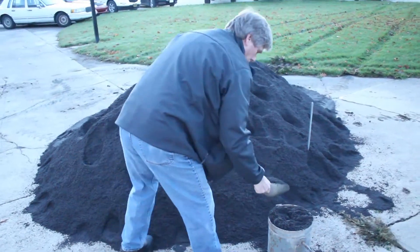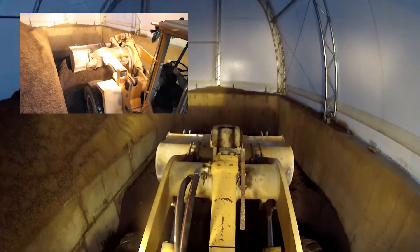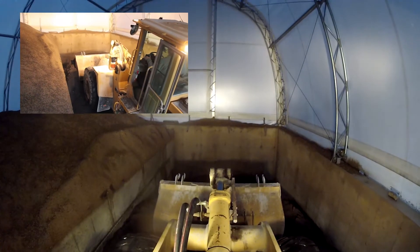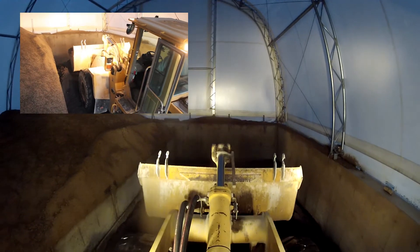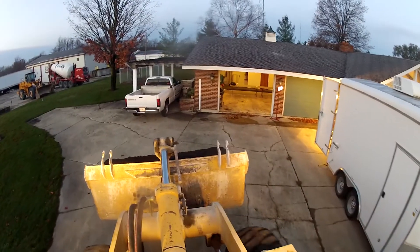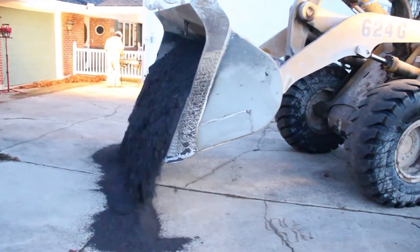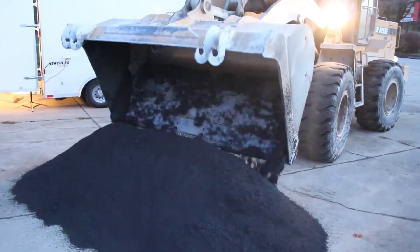We are now ready to sample and test the material to determine the aggregate's moisture content or its absorption percentage. This is important to know so we can get the right amount of lightweight aggregate and internal curing water into the mix. We will begin by extracting a sample of the drained material for testing. Before the test samples are taken, the pile is turned or mixed a couple of times.